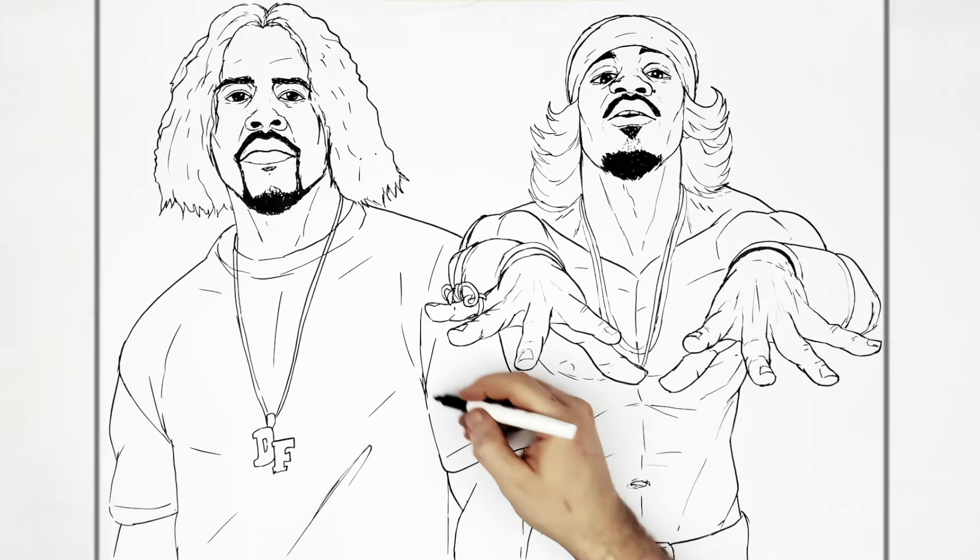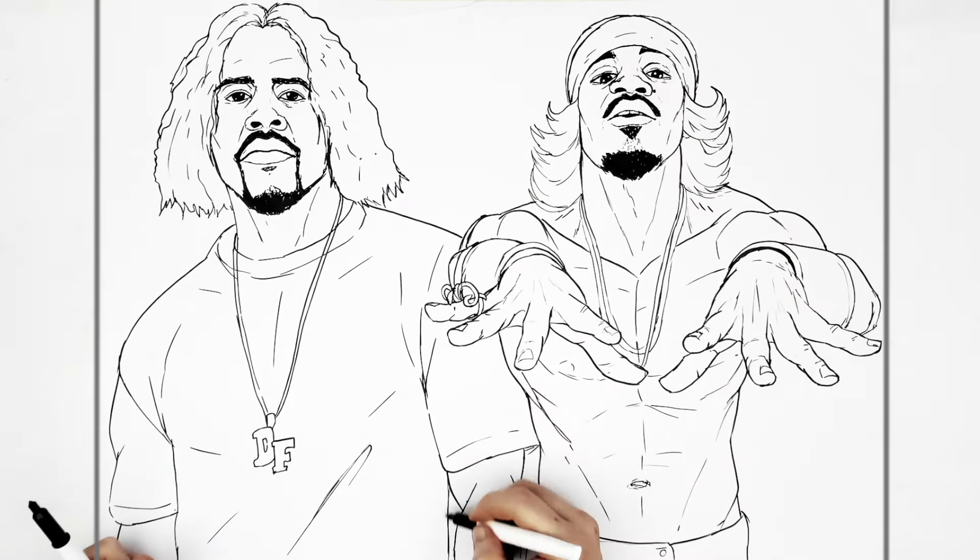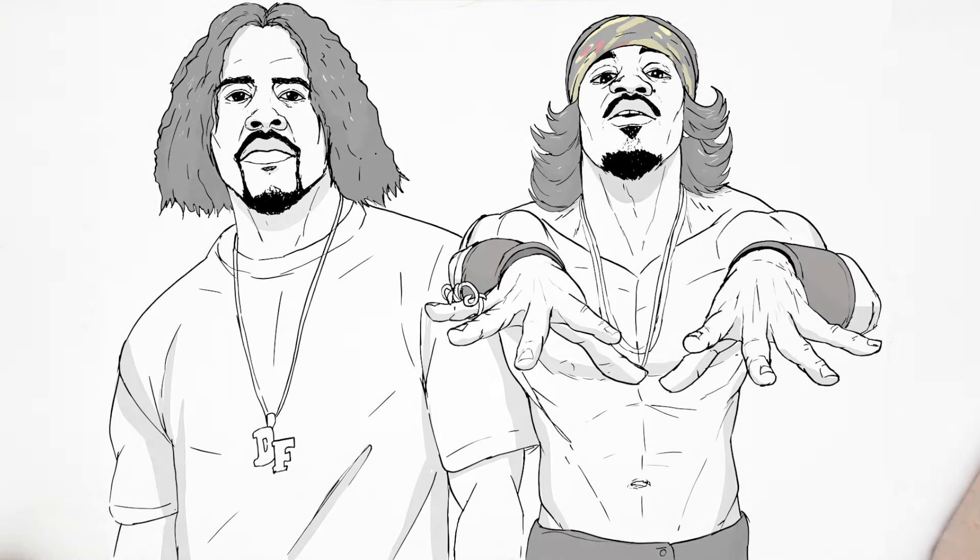Okay, finally done — OutKast. Hope it was helpful, Simon. Sorry it took so long. Thanks for watching, see you in the next one.